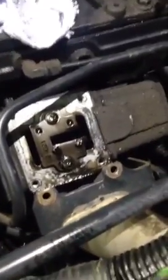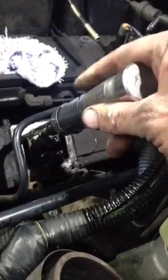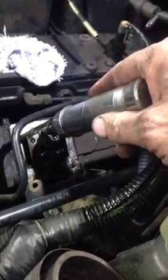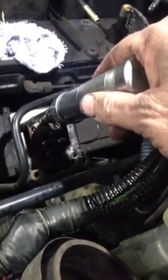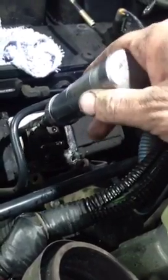The best thing to remove that is an impact screwdriver like this. Impact screwdrivers have a cam built into them, so when you smack them with a hammer on the top, it causes a twisting motion down there. These things are really tight and sometimes they don't want to come out very easily, so this works really well.